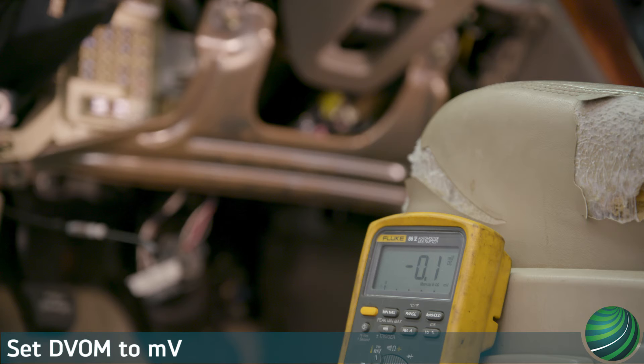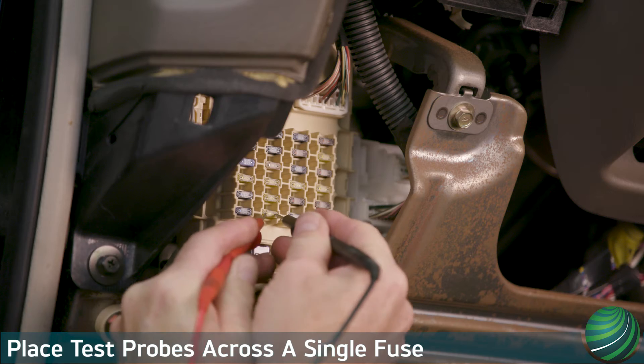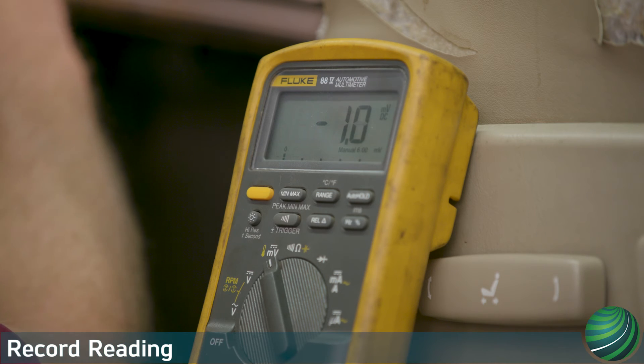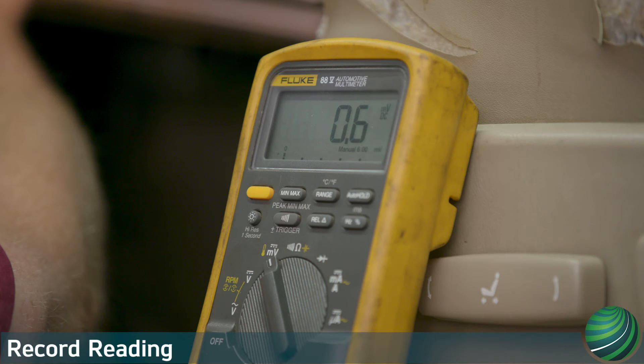With our confirmed fault, we head to the interior fuse panel to pinpoint the source of the draw. Set your DVOM to read millivolts. Place the positive and negative test probe on each side of a single fuse. Record the absolute voltage value. Ignore negative voltage readings, or switch your test probe orientation if seeing the negative symbol distracts you. Record the amount of voltage drop present. Our vehicle has a confirmed 0.6 millivolt voltage drop across a single fuse.